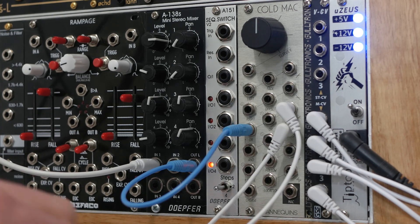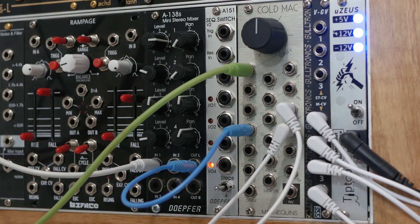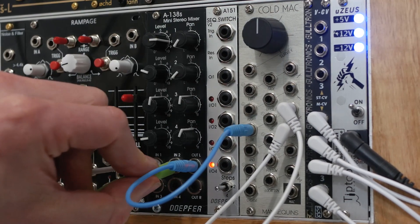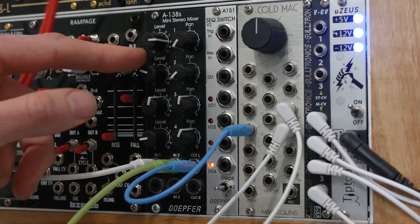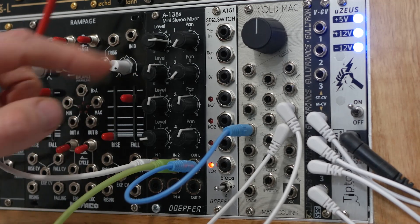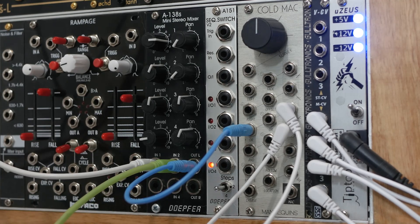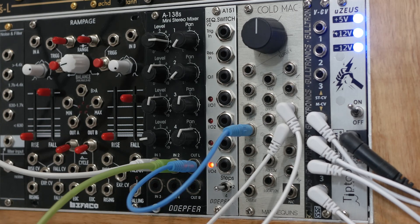Now you could take a bipolar LFO and put it into the survey, but you'd have to use another module to attenuate it, and that's annoying. So I like to just put it into the mixer, because it's already going in there and you can just use the attenuator on the mixer. As you can hear, that LFO is coming through on the signal and it's pushing the offset of the wave shape up and down. So it works — it's doing effectively the same thing as the survey knob would do.